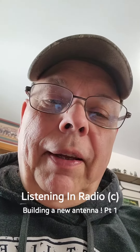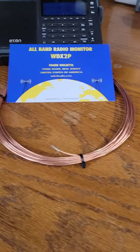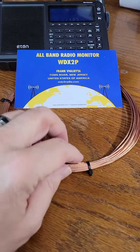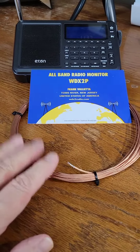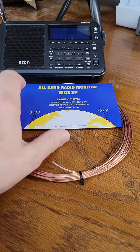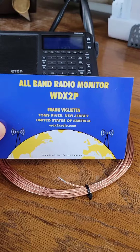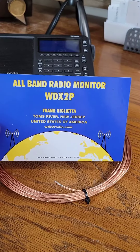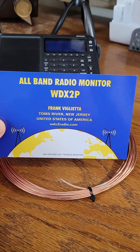Hi, this is Gene from Listening In, and I just wanted to show everybody this — it's kind of neat. I had ordered a length of wire, about 25 foot bare copper wire, to start working on a new DXing antenna, an AMDX antenna. And I was pleasantly surprised to see when I opened the package, this card came with it from Frank, and he's an all-band DXer with call sign WDX2P.